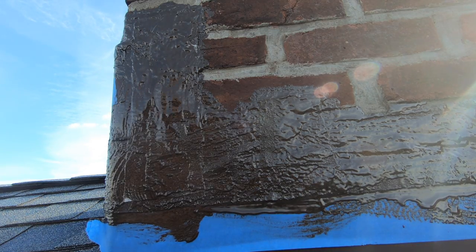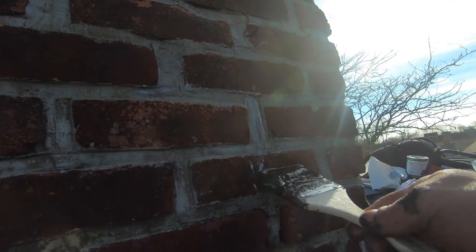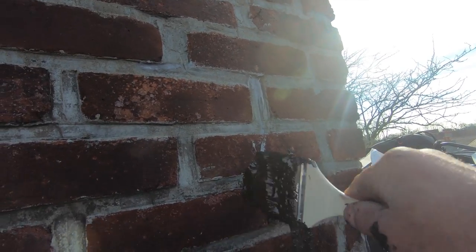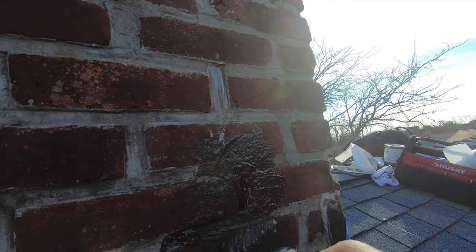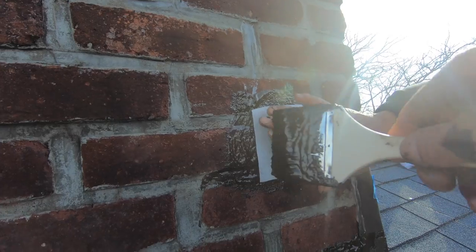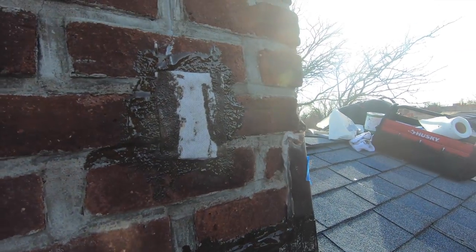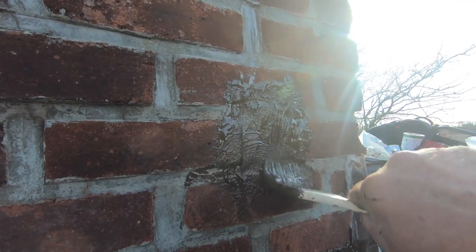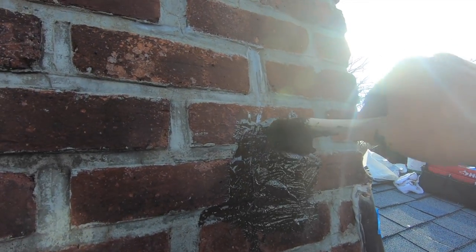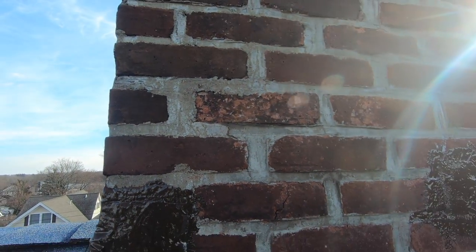Okay, cut me a piece — just put it on there. That was the hole — we covered that hole, you see that? Where else does it crack? Little crack there.